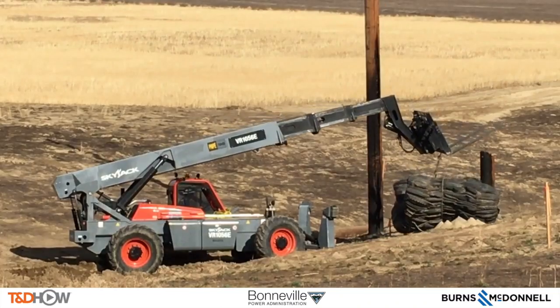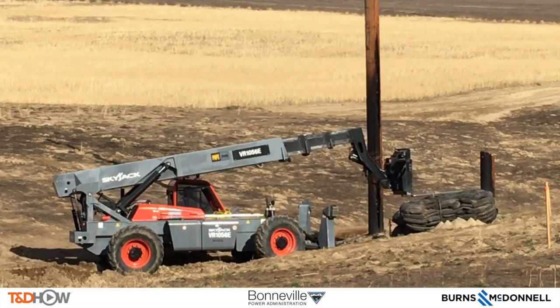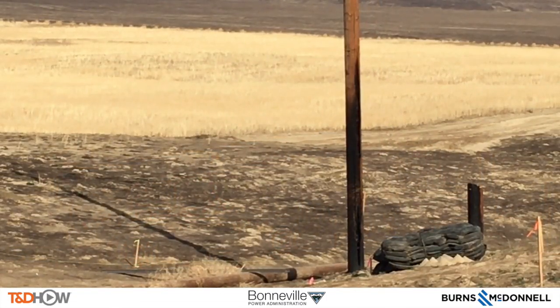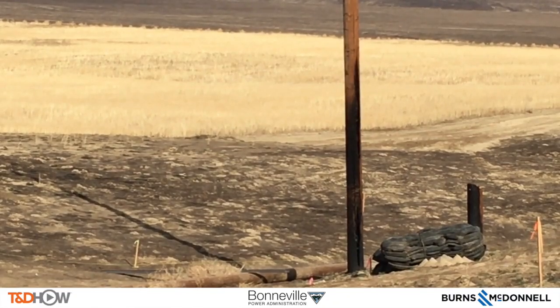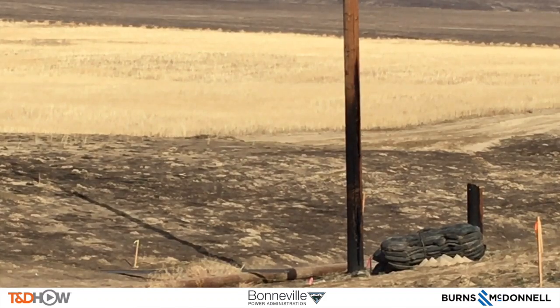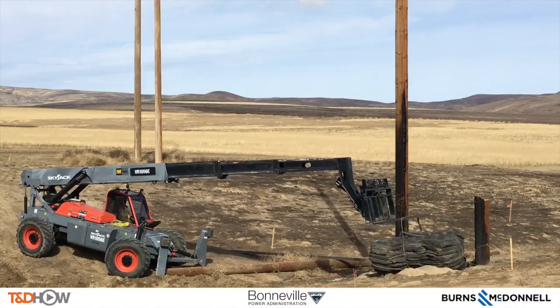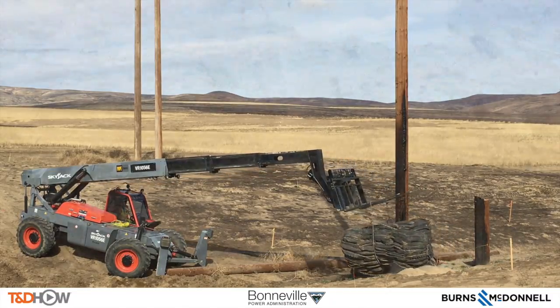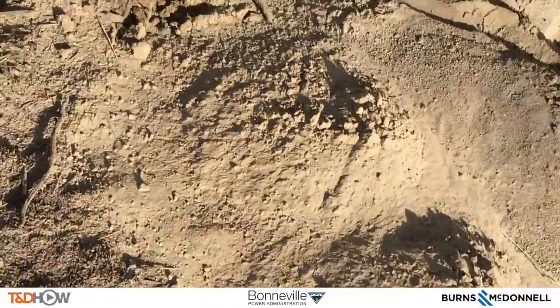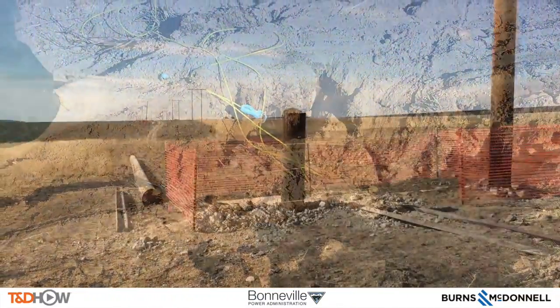Now they put blast blankets over the top of the hole, stand back from the site, and let the camera zoom in to watch this hole being blasted. Fire in the hole! As the blast blankets are removed, we can approach the newly blasted hole and see there's still dirt on top — but it just makes the drilling about five times faster to get down into that rocky soil.